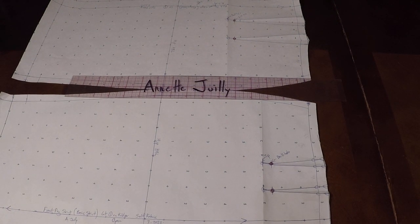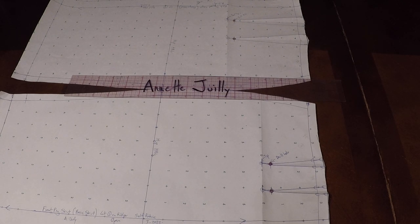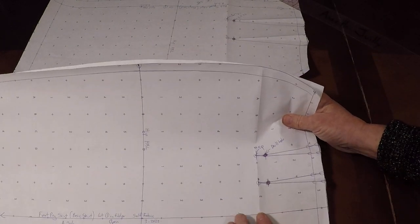Welcome to patternmaking class. I'm your college instructor, Annette Jolie, and today we're going to be making a straight waistband for a skirt. This is my basic skirt that I added seam allowance on. Please watch the prior videos to get this far.